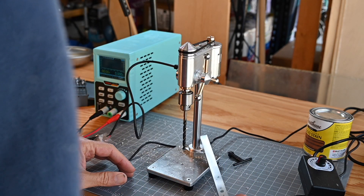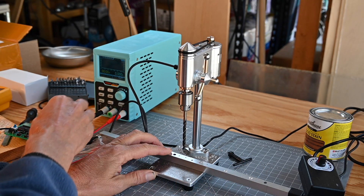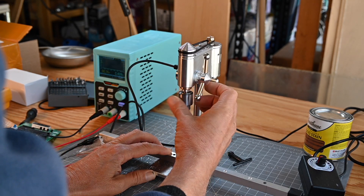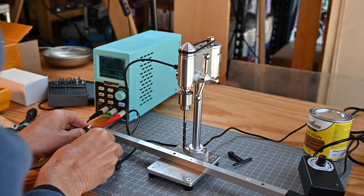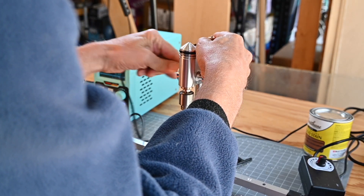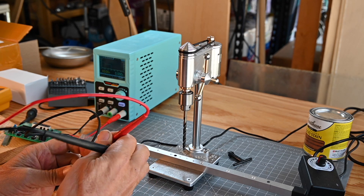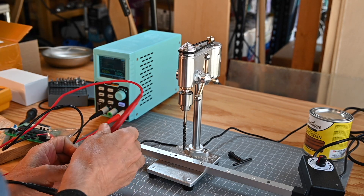Now at basically 3 times the amperage they mention for this, I'm going to go ahead and turn it on — and this should start spinning, but it's not spinning. Let me double check if I'm getting voltage through the connector, because my output is showing 10 volts, and my meter is showing 10 volts — dead-on 10 volts.